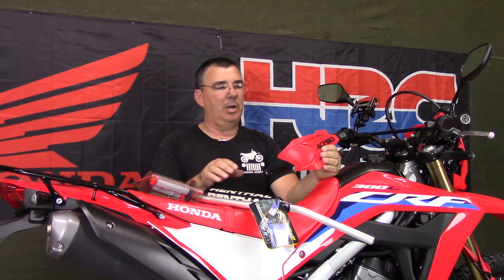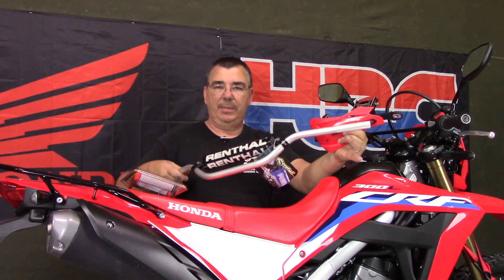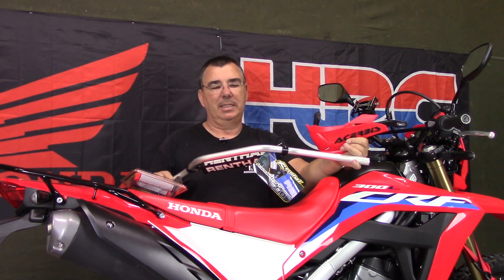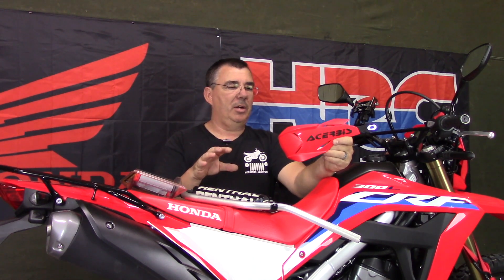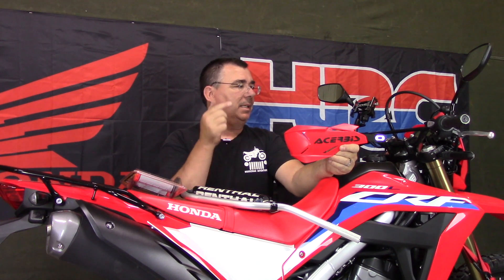I thought the best bet would be to go ahead and put some aluminum bars on it - you're going to have better quality bars anyway. What I opted to go with was the Renthal bars from CRSOnly. I also got some Pro Taper half waffle grips from CRSOnly.com. These are the Jimmy Button bend Renthal bars - I chose the high bend bar because I like a taller feel, and I think these will work out real good with the 300L. I'll post a link to CRFSOnly.com in the description below.